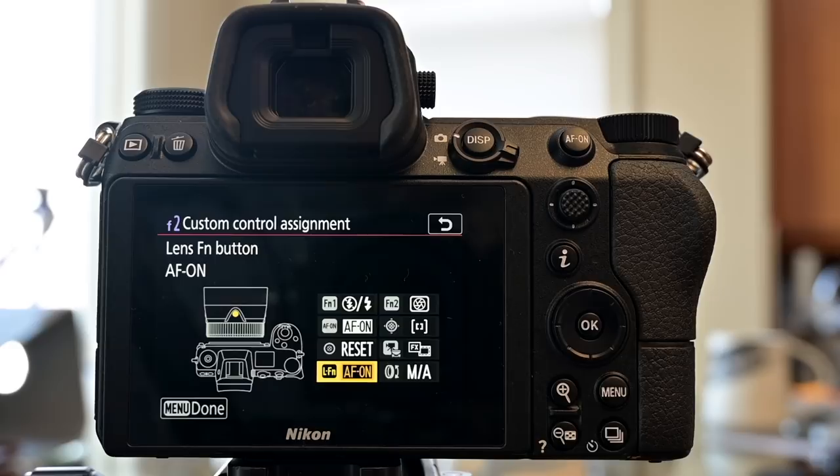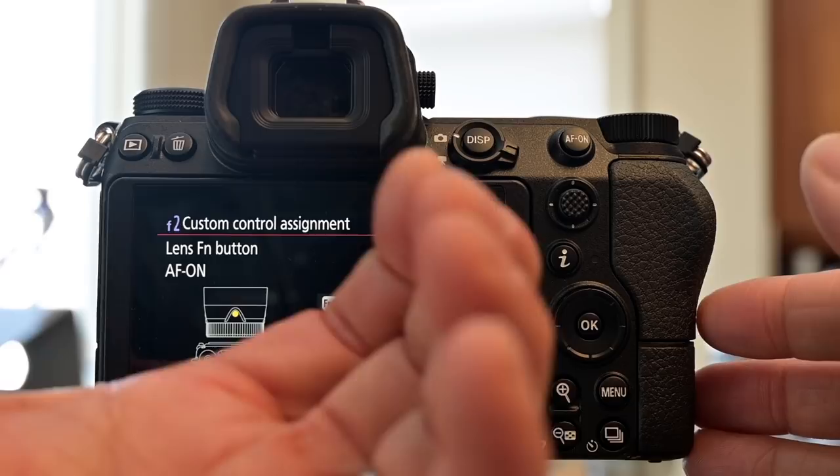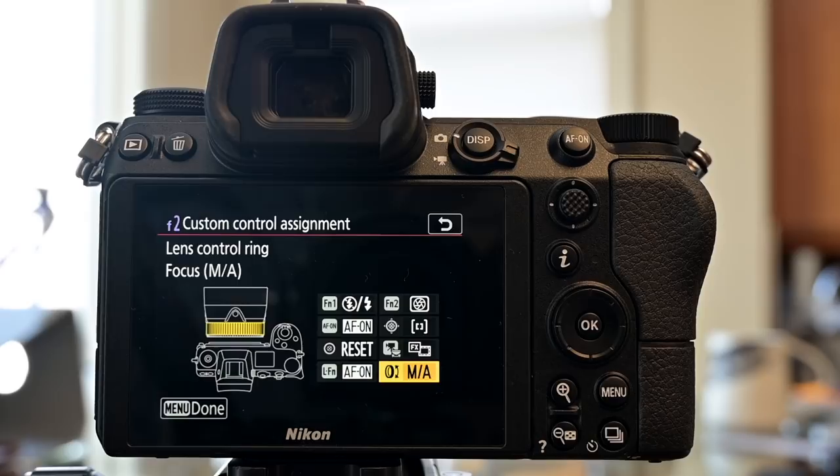The lens function button — not all lenses have this, but if they do, I set it to autofocus on, giving my left hand an option to control focus. The last option is the lens control ring, which I leave as the default for controlling focus.